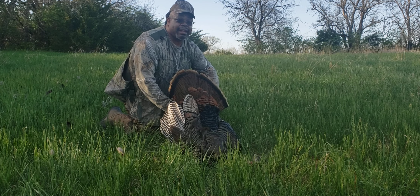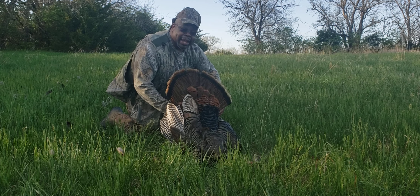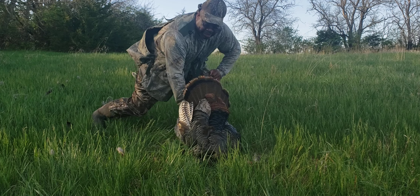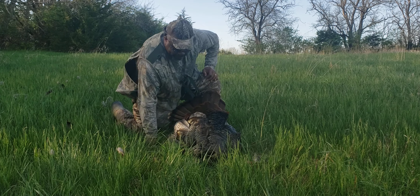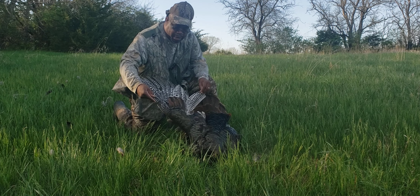Big bird, heavy bird — there he is, Mr. Turkey, gobble gobble! I serenaded them so good they just had to come in. They came on in and looked, and I got him. I've been wanting to get a turkey — look at that fan, that wing feathers!